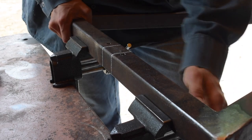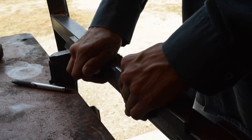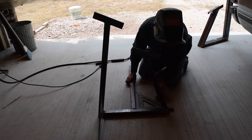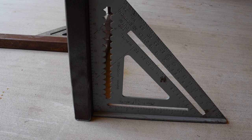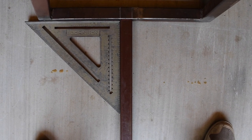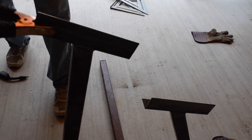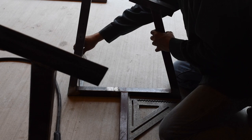I marked the lines on the bottom piece, then on the long side piece, and then went ahead and started welding. My setup was using two squares — one square on the outside to make sure it was straight, and another square on the inside to make sure that was square. Then I tacked it, made sure it's what I wanted, and finished welding it. I did the other piece, made sure that was square, and welded that.